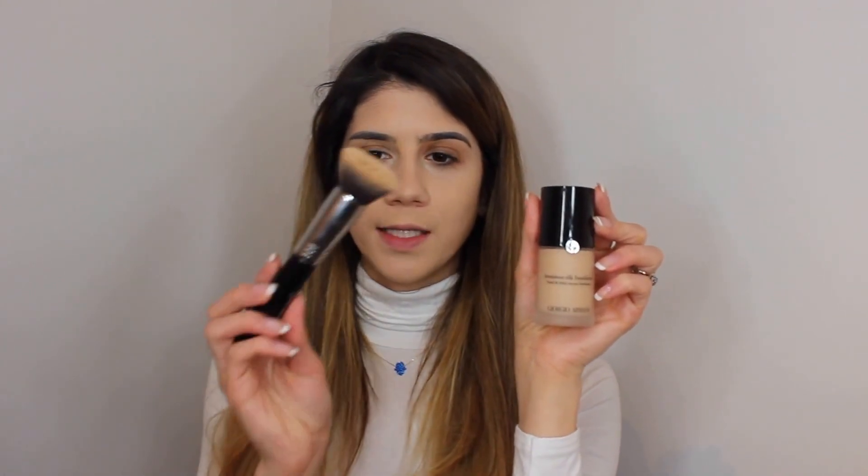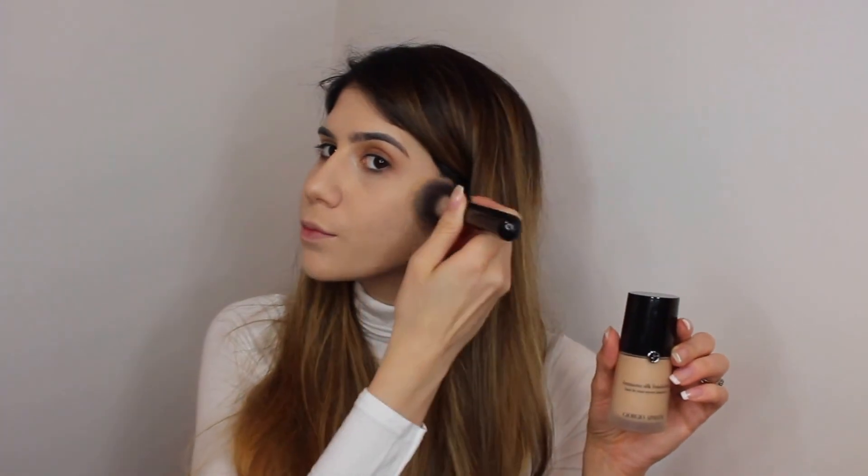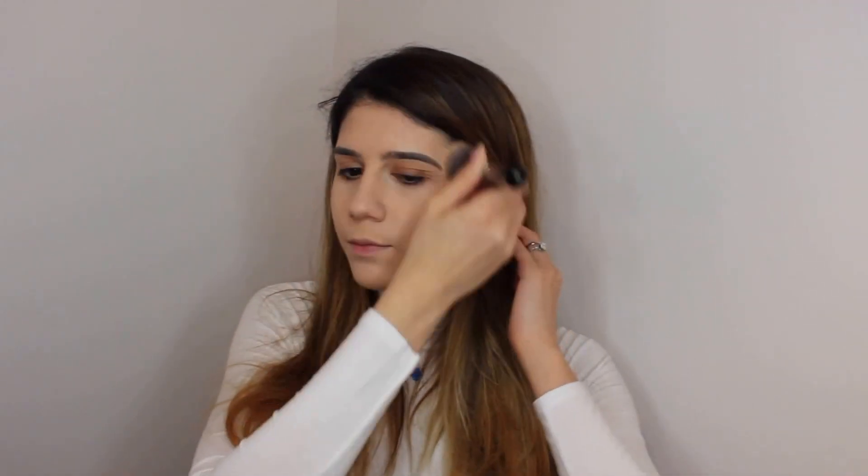I'm using the Luminous Silk foundation from Giorgio Armani with the Sigma F80 brush. I will be using the MAC Pro Longwear Concealer.